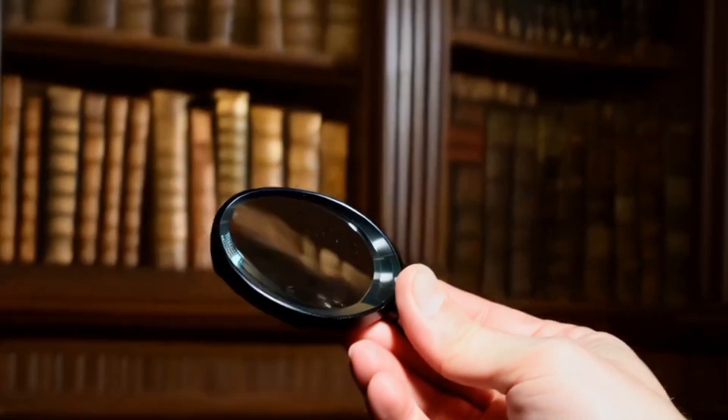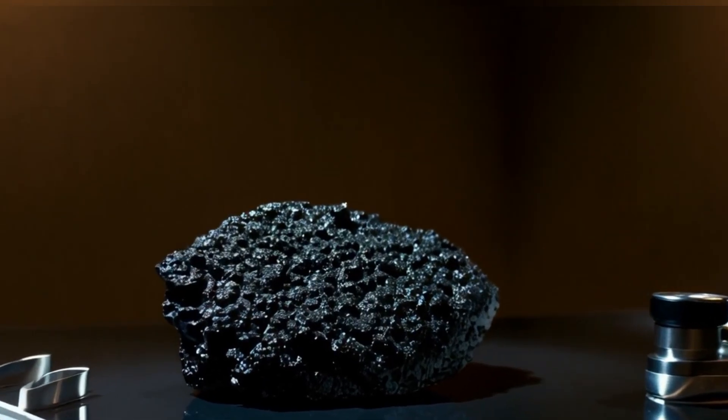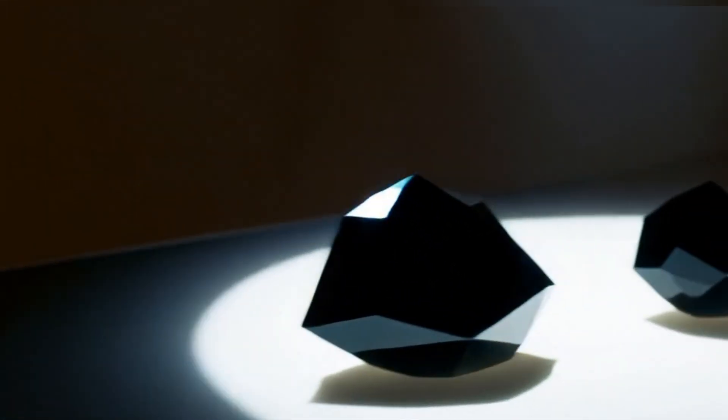2. Look at the surface and color. A real black diamond is usually opaque and may have a rough or porous texture. It's not smooth or shiny like fake stones. Its color is deep black or dark gray, and it might look almost like volcanic rock or charcoal.